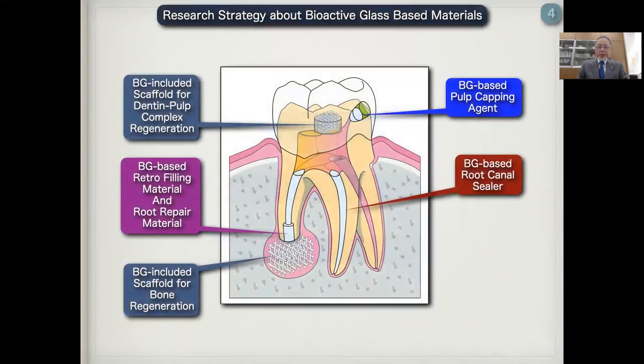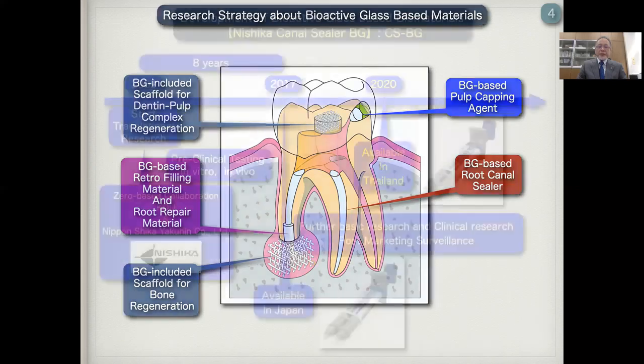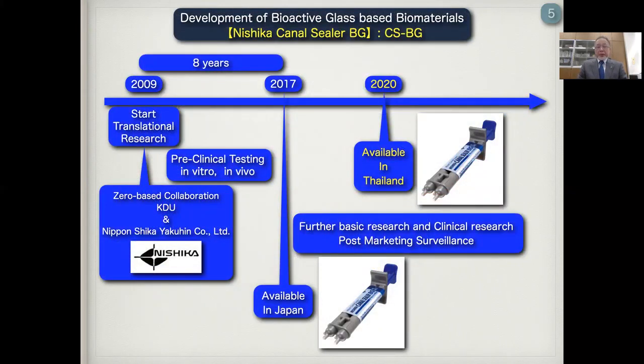Here I show the research strategy about bioactive glass-based biomaterials. We are focusing on bioactive glass BG-based root canal sealer, and also pulp capping agent and retrofilling materials and root repair materials. And also, we are focusing on bioactive glass-induced scaffold for dentin-pulp complex and bone regeneration. From 2009, we started the collaboration with Nippon Shika Yakuhin Corporation. We carried out pre-clinical testing in vitro and in vivo experiments. And finally, 2017, Nishika Canal Cera BG is available in Japan.